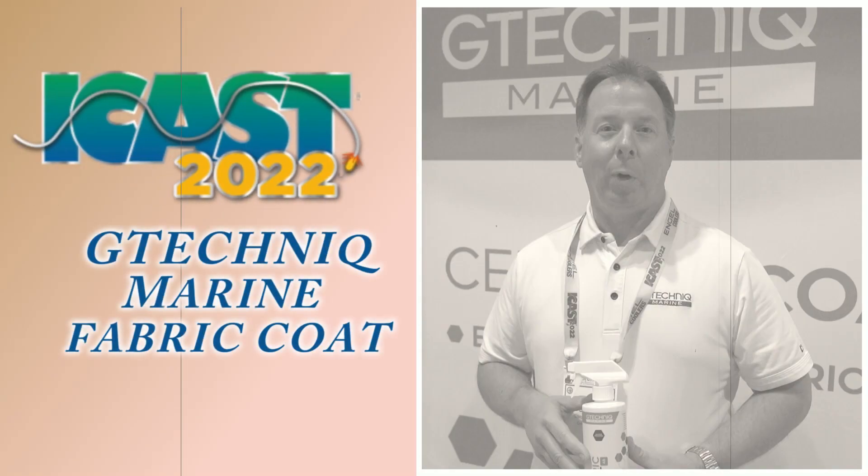Hey everyone, Jay Bentley with G-Technic Marine here at the 2022 version of ICAST in Orlando, Florida. I'm here to introduce our fabric coat product, and this is a great item to use in your bass boat with your sea deck material, your foam decking material, your interior carpet.